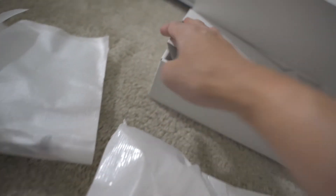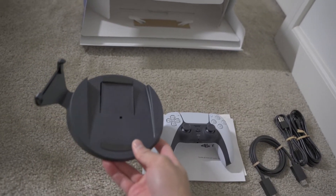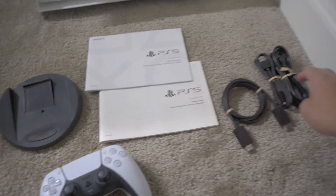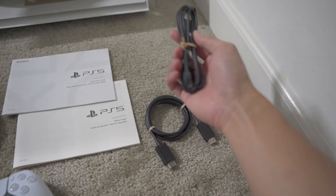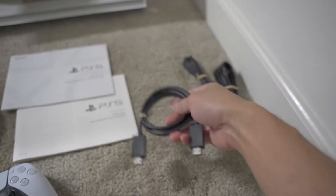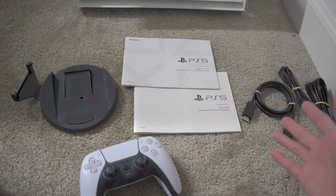Trying to get all this stuff at once. Oh, this looks like the stand. So these are all the accessories that come with the PS5. We have the stand, the controller, the quick start guides and the safety guides, and then this is probably the power source, this is definitely for charging the controller, and this is the HDMI. So this is the quick unboxing of the accessories that come with the PS5.